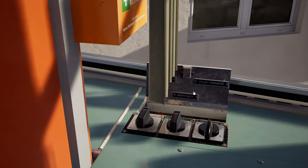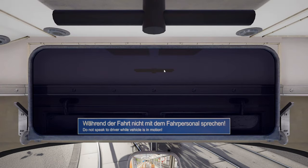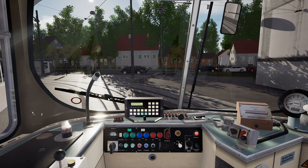In this panel here you can change views with the arrow keys. Turn these two switches on, which connects the electrics. Silence the alarm, put your key in, and turn it to the first position.